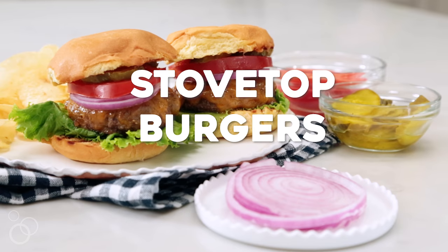Hey guys, it's Becky from the cookie recipe, and today I'm so excited we're making stove top burgers. I am a big believer that you don't need a fancy grill or hot temperatures outside to make the best burger in the world.